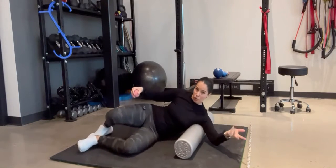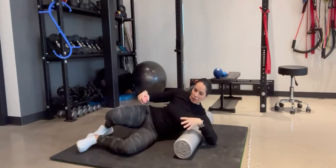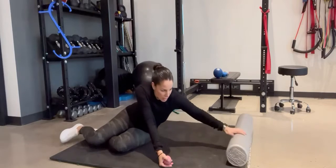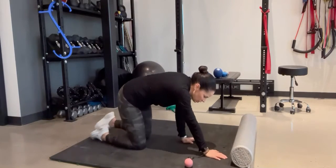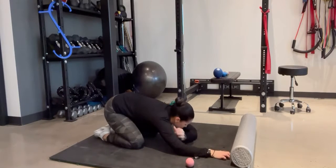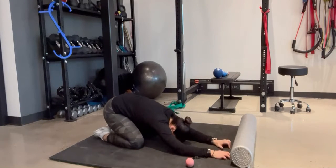After you roll for about a minute or two, you can go into a stretch. There are a lot of ways you can stretch the lat. One easy way is to go right into a child's pose, stretching out, dropping the bottom, and dropping the head down.